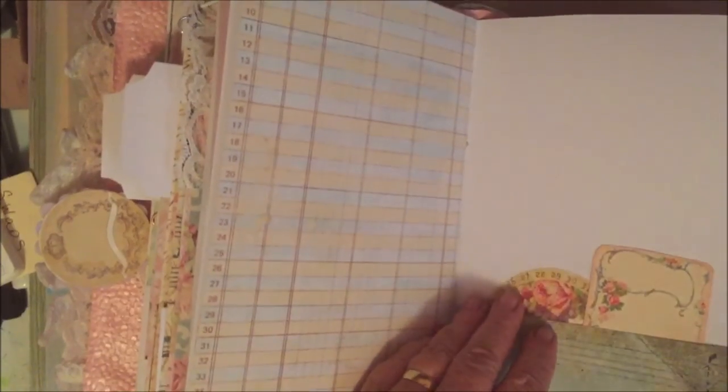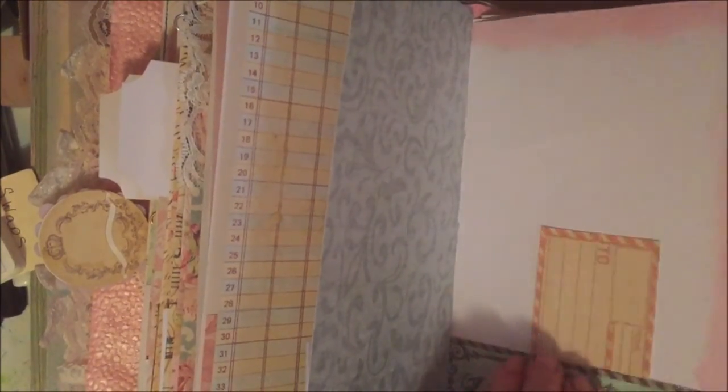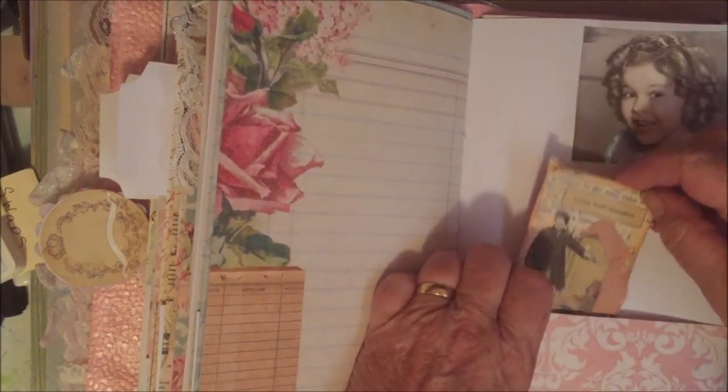Same thing here — just a little pocket with some journaling cards. Here's a postcard. Here's another Tim Holtz — the mini paper dolls in a little bag pocket.